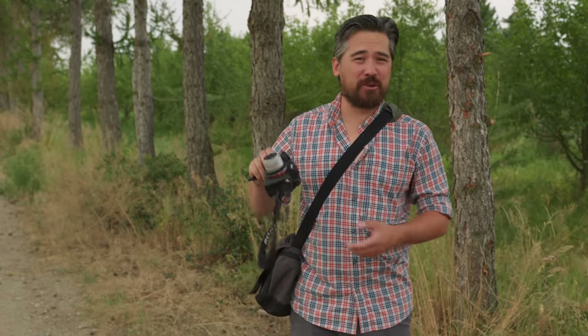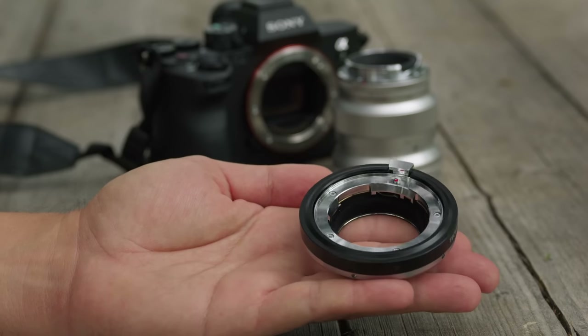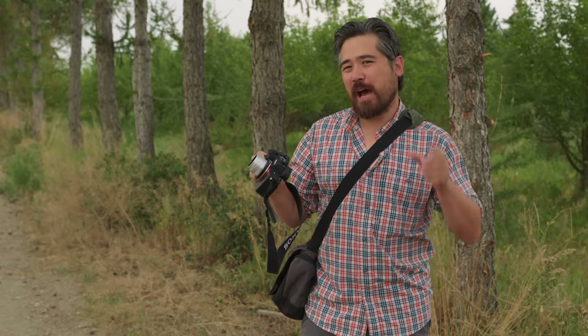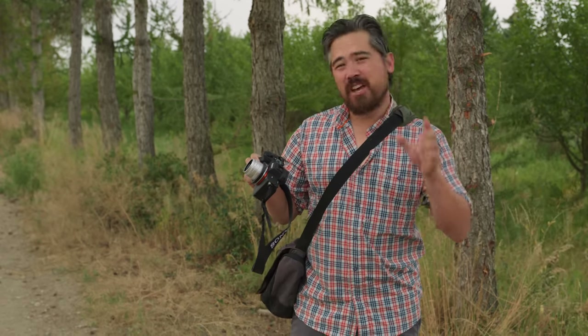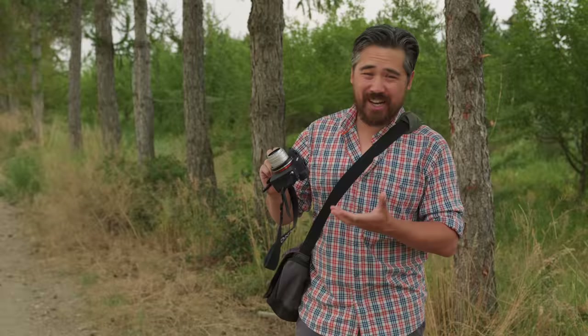Welcome back, Deeper VTV viewers. It is Chris Nichols here, and today we're looking at a very cool device. I have a TechArt LMEA9. This is their autofocusing adapter to adapt Leica M-mount lenses to Sony E-mount bodies and give them autofocus. Very cool device. Let's deep dive.